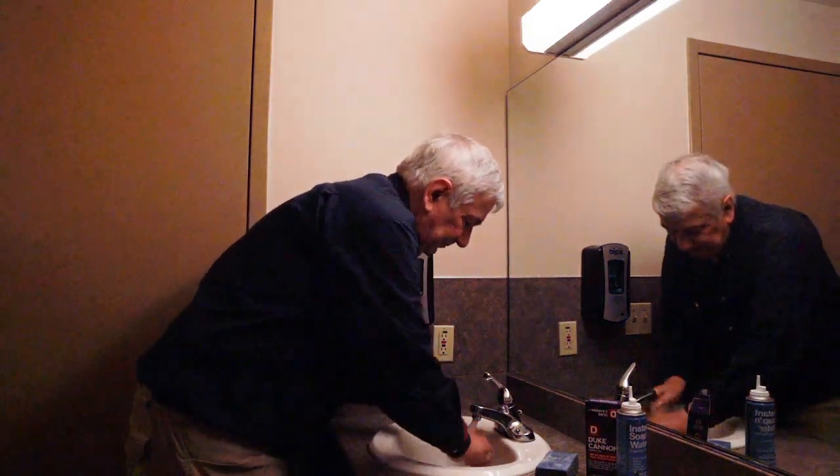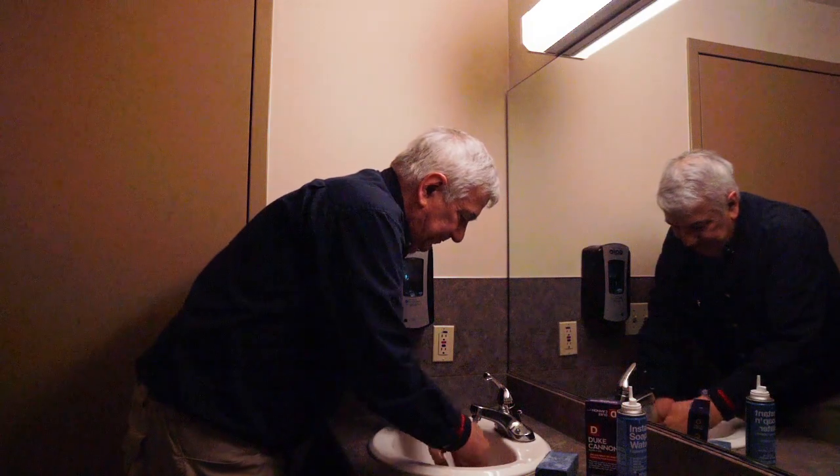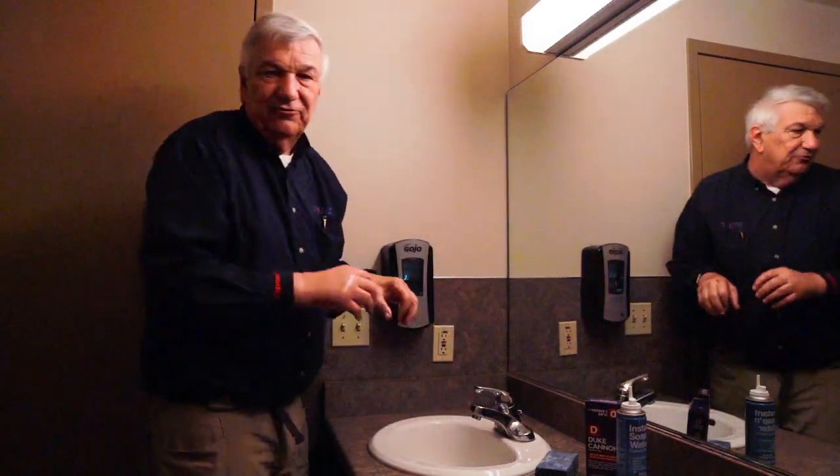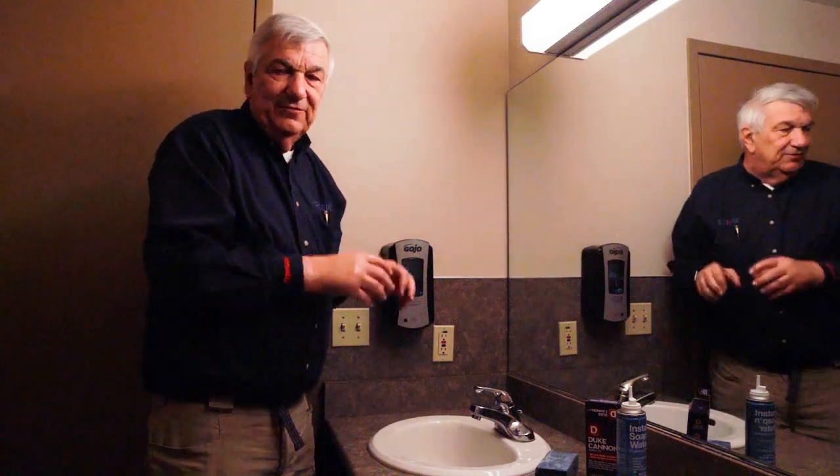Okay, rinse your hands off. Do not touch the faucet with your hands — turn it off that way. And dry your hands. Thank you very much.